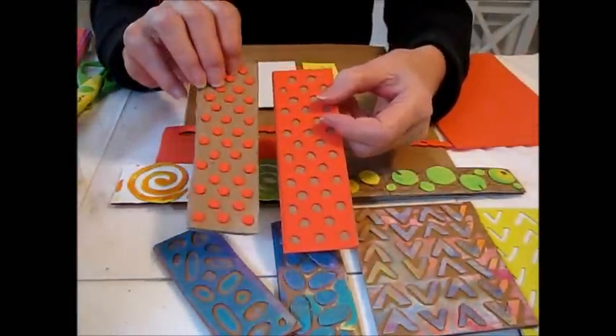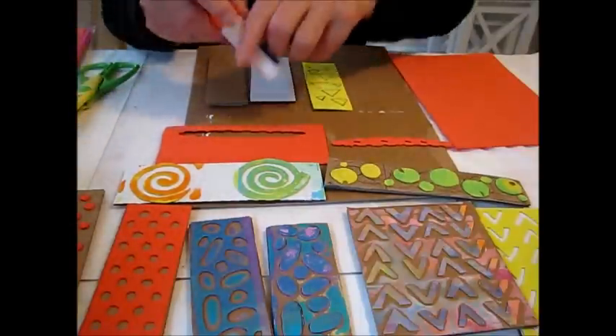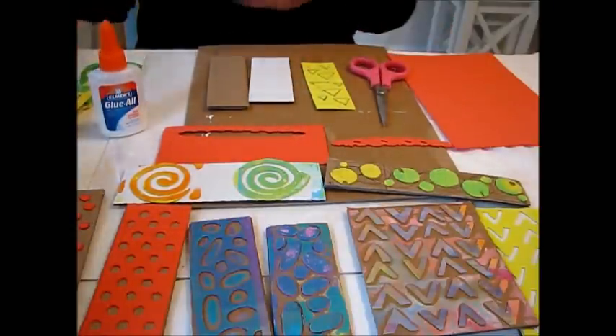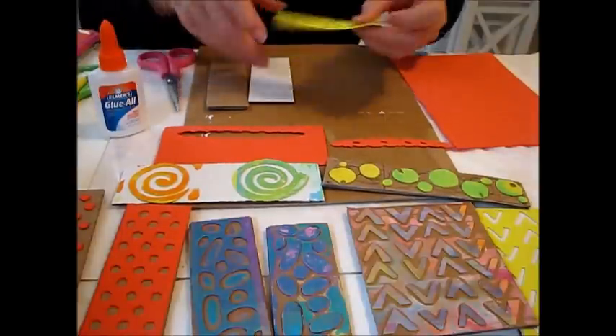What you need for this is some cardboard, which I used as my base, then white glue — I have to use Elmer's but that's okay. You need some scissors and your fun foam. I just got the fun foam at the dollar store.